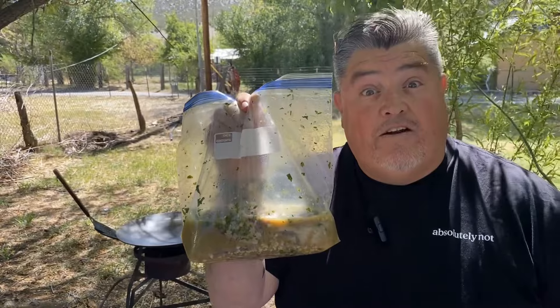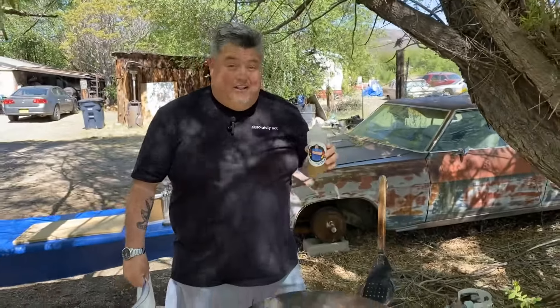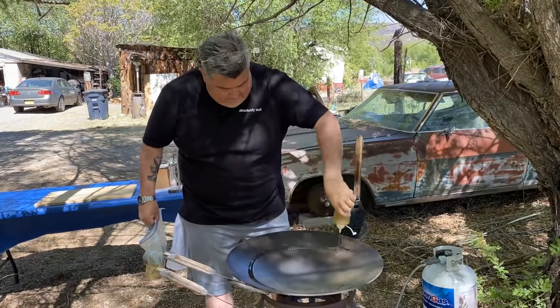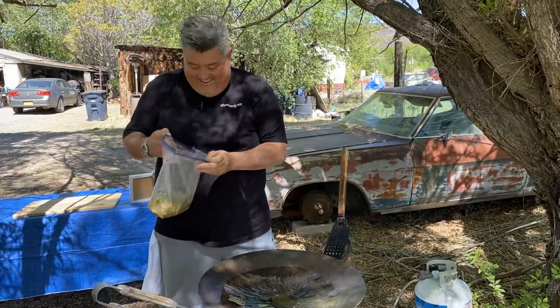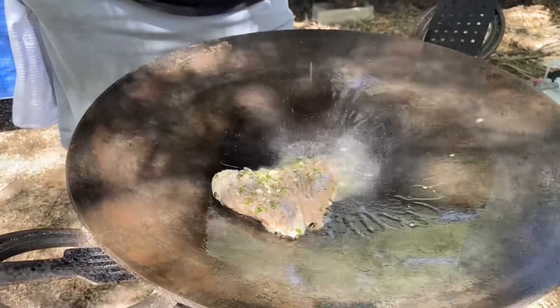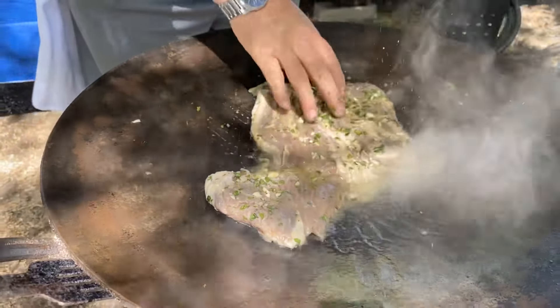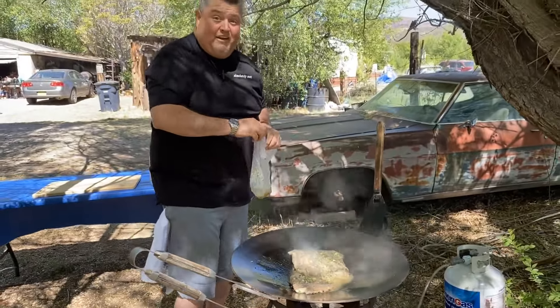We have our skirt steak, marinated overnight. Now we're ready to cook on the Disco. A little avocado oil. Now we're ready to cook. You can really smell the marinade, how it kicked in there. Now that we have the carne asada in the hot disco, we're going to just watch it, move it around maybe just a little bit. We want to get a good sear on both sides.